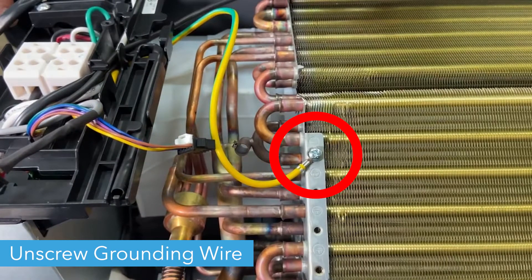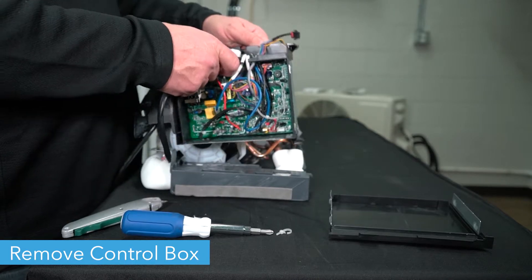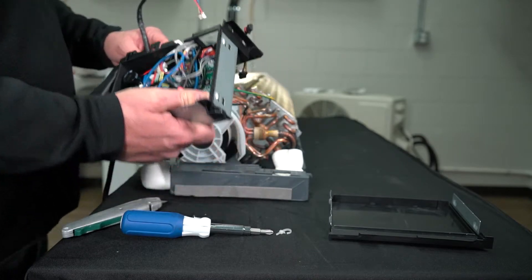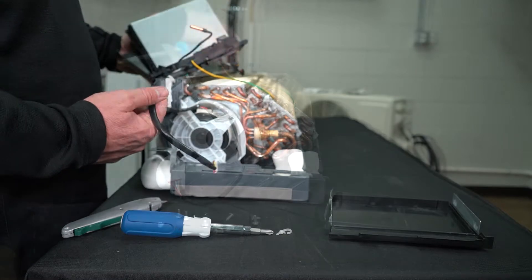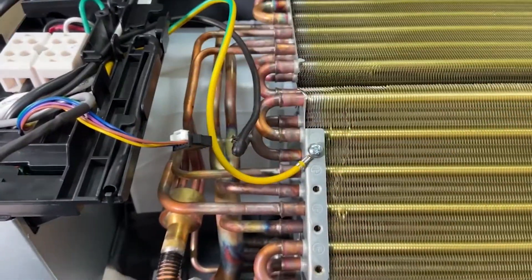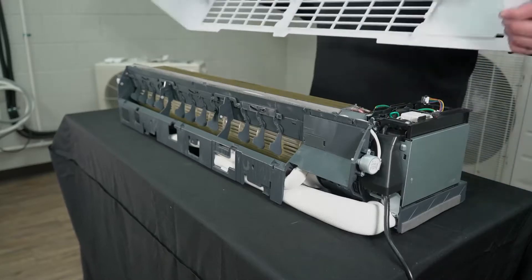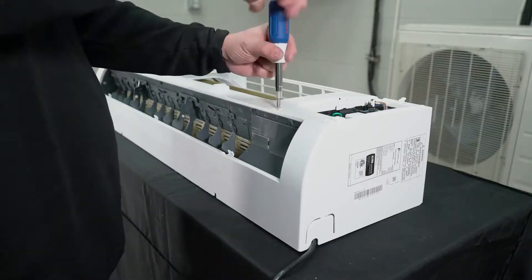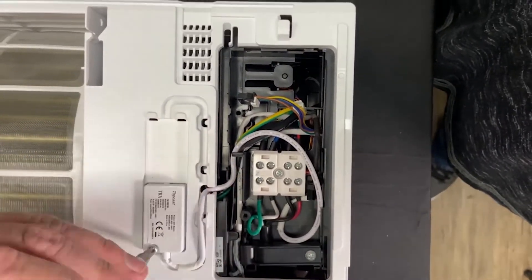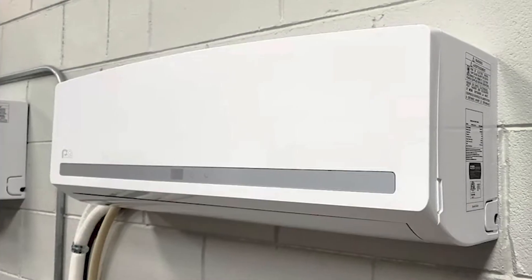Remove the zip tie holding the temperature sensor in place and unplug the temperature sensor. Then unscrew the grounding wire. Carefully remove the control box from the unit. Then replace with the new indoor control board by plugging everything back in. And now your mini split is ready to run. Thanks for watching!